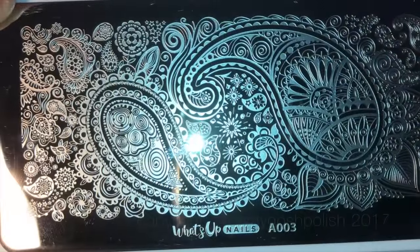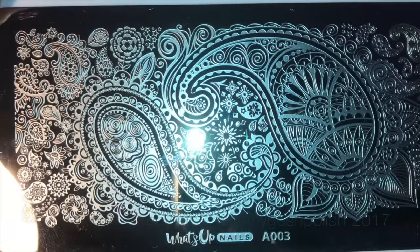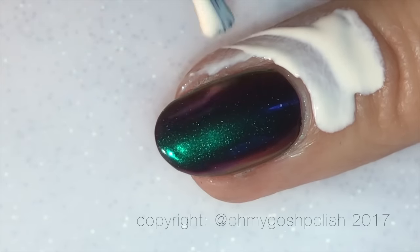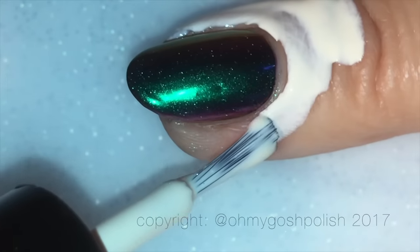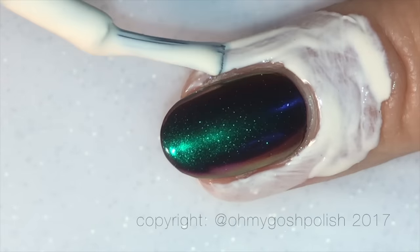Next I decided to add a little bit of contrast using a stamping plate, also from What's Up Nails — it's double-oh-three. Before stamping I'm going to make cleanup much easier by using Bliss Kiss Simply Peel liquid latex barrier to protect the skin around my nails.